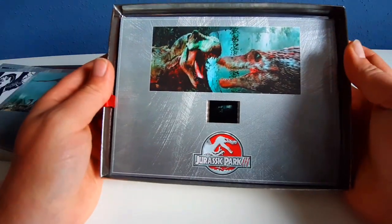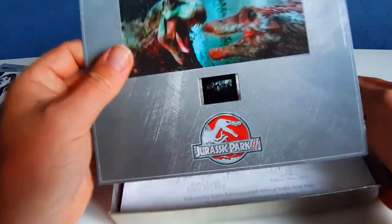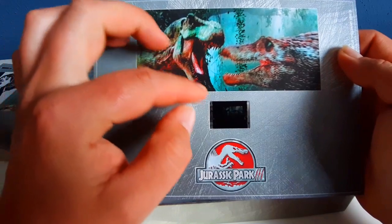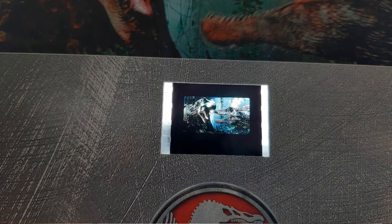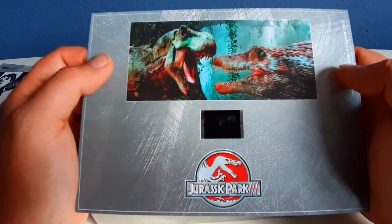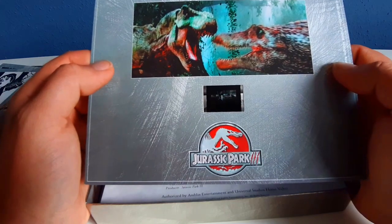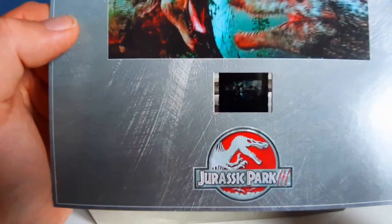So this is the film cell, and what you see in this film cell is exactly this scene — the Rex versus the Spinosaurus. That's everybody's favorite dino fight, and a point of many discussions.